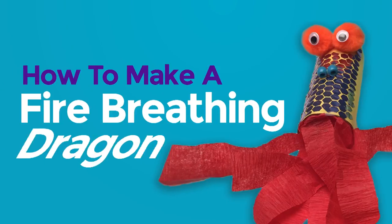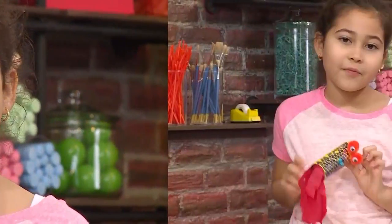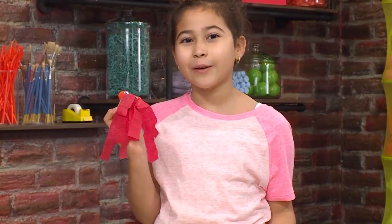And that's how you play Old MacDonald's Switcheroo. How to make a fire breathing dragon! This is my fire breathing dragon — I named him Flame. Let me show you how to make one so you can play too.